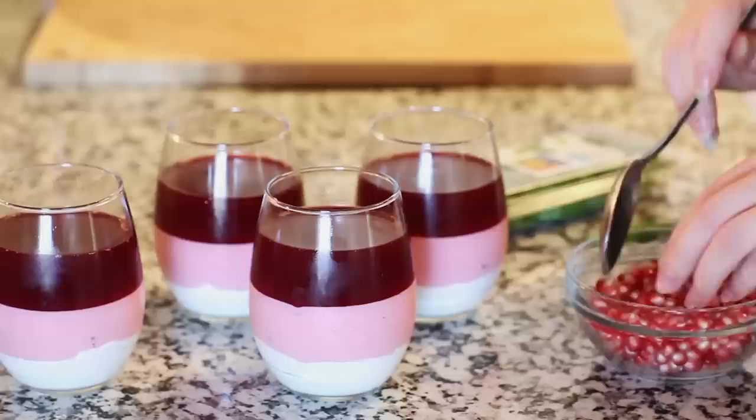Once your jello layer has set up a little bit, you can garnish the top with some more pomegranate seeds — just sprinkle those over the top. Look at all the pretty layers in these simple dessert cups! I love how elegant it is and yet it's so simple to make. Once you have your jello cups all done, set them into the refrigerator for a few hours to set completely. If you're not serving them right away, cover them with some cling wrap — they can stay in there for a couple of days if you want to make this ahead of time for a dinner or get together.